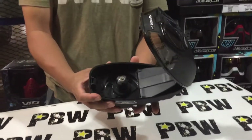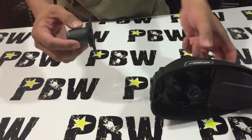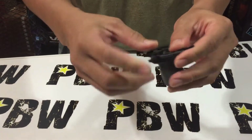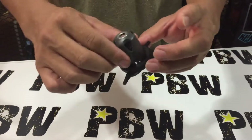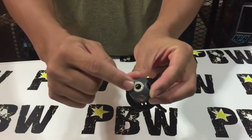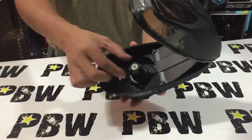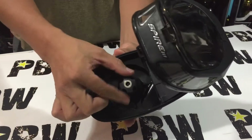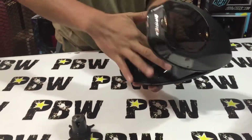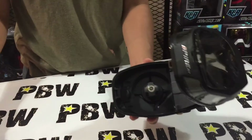Another exciting feature of the Spire 3 is what I call the spinner — this rubber attachment here. It can be easily removed, which is great because after a few games this rubber wears out fast. You no longer have to replace the whole setup. The spinner has a magnetic connection, so it clicks securely into the rotor. This also makes cleaning easy — just remove it, wipe it down, and click it back in.